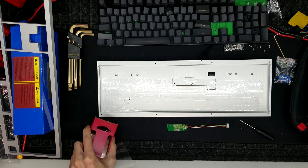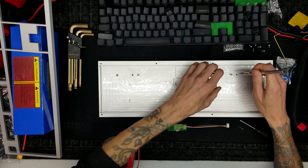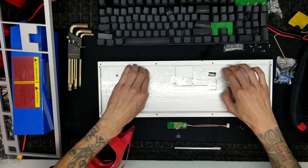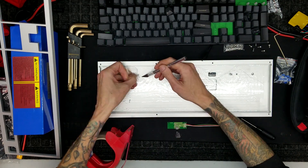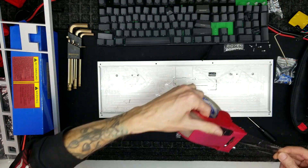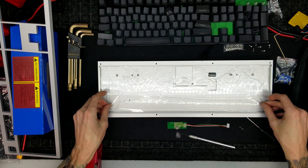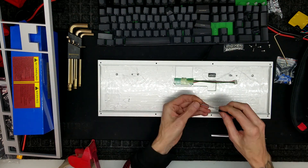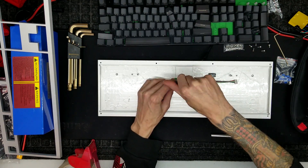The other thing it doesn't come with is insulation. Usually there's a clear plastic plate that protects your PCB from shorting out. I'm just making my own very cheap DIY version, which is just a bunch of packing tape. It looks hideous, but it's going to be on the inside of the keyboard and I'm never going to see it, so I don't really care.